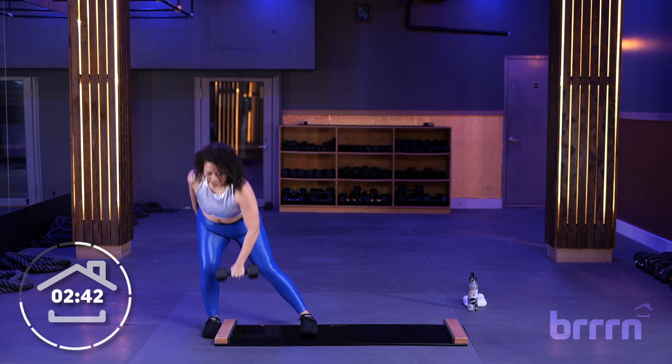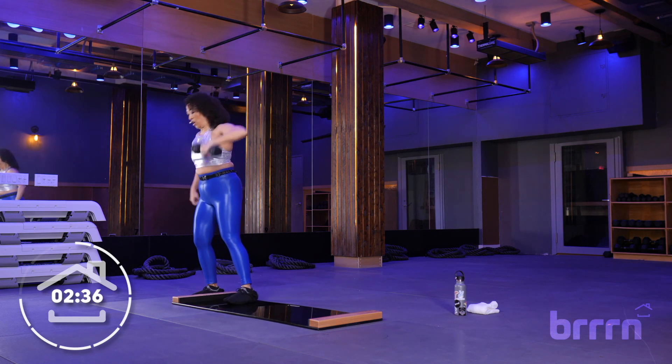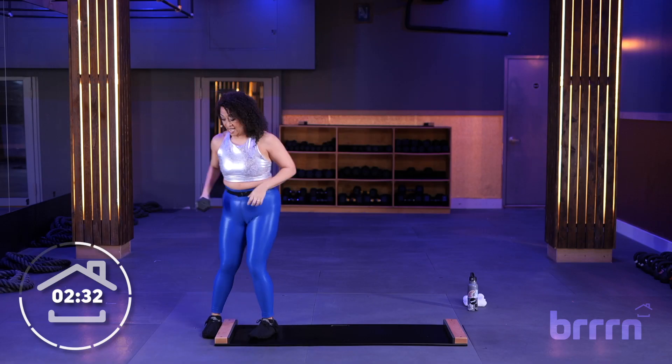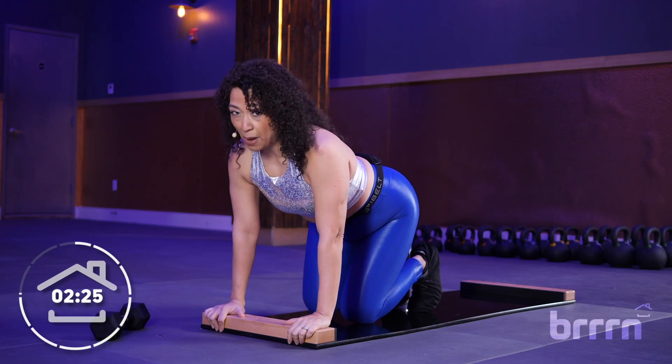Let's go three more... two more... one more! Yes! All right, let's place this weight down, let's come down onto our board, let's go with that knee tuck to our pike.